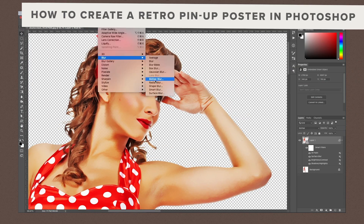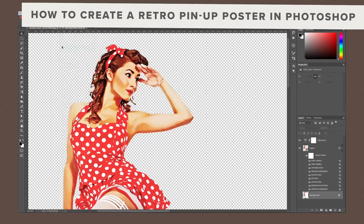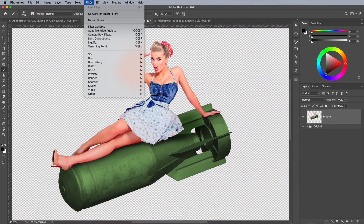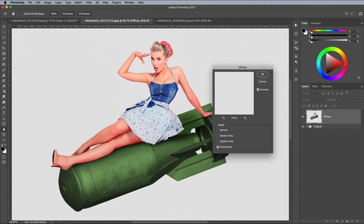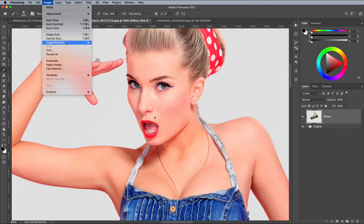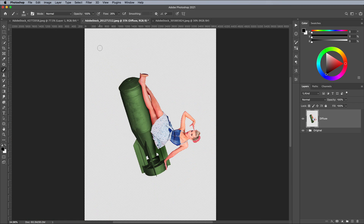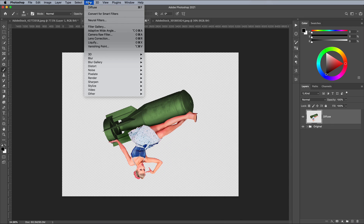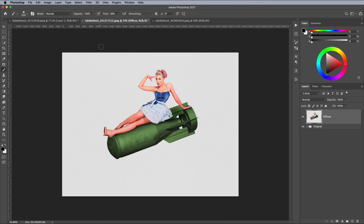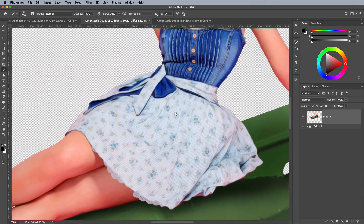In a previous Retro Pinup Effect tutorial I made use of the Oil Paint filter among other filters from the Filter Gallery, but today I'll show you a different concoction of filters that produces the same but different effect. Go to Filter, Stylise and Diffuse, and choose Anisotropic. This filter smooths out the details of the image, but we need to apply it in all different directions to maximise the effect. Go to Image, Image Rotation and 90 degrees clockwise. The most recent effect applied is conveniently placed at the top of the Filter menu — run it again. Rotate by another 90 degrees, add the Diffuse filter again, and repeat a final time before rotating the image back to the correct orientation. The fully diffused image looks nice and smooth with a similar appearance to the Oil Paint filter.